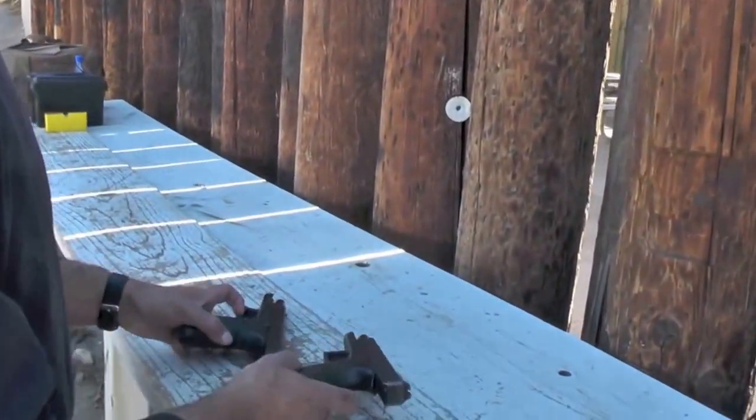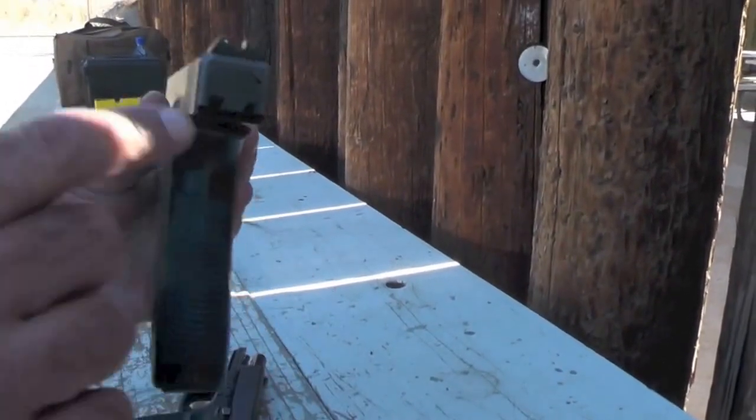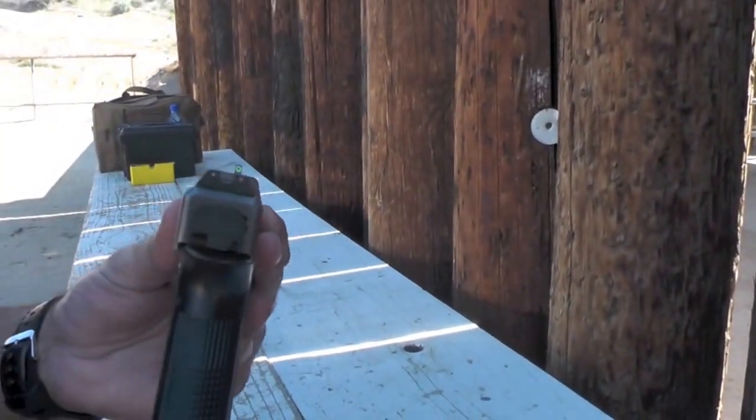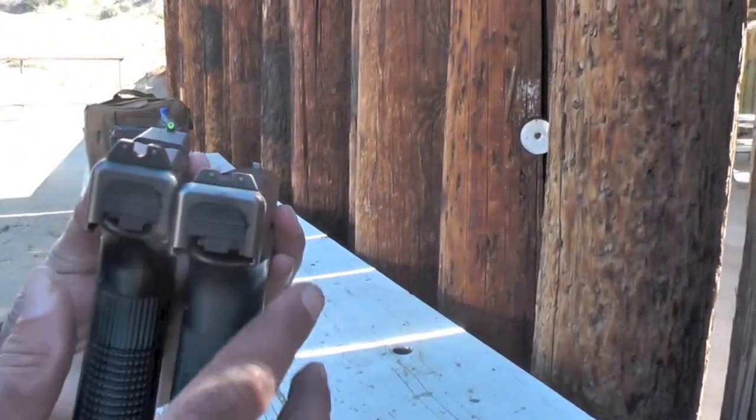Hi, this is Mani with Phoenix Tactical Solutions, and today I'm going to do a side-by-side review of the Trijicon HD sights compared to the regular Trijicon night sights. I have a Glock 17 fitted with HD sights and another Glock 17 fitted with standard sights.